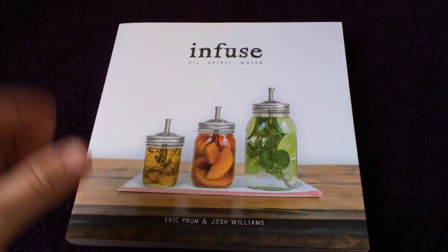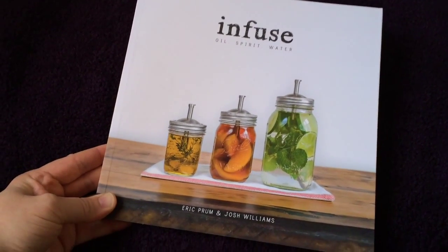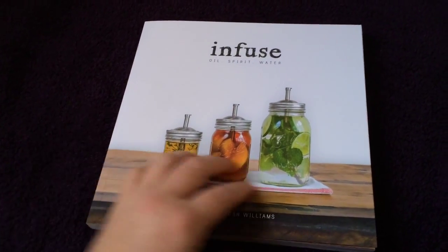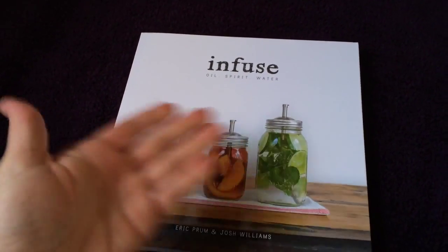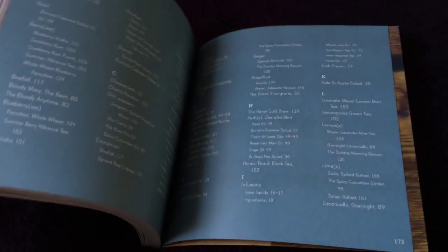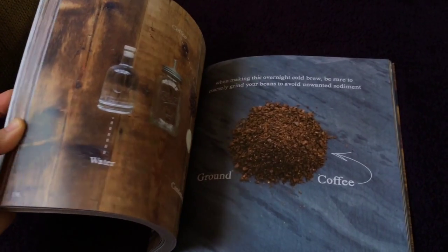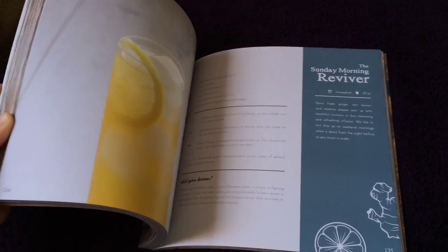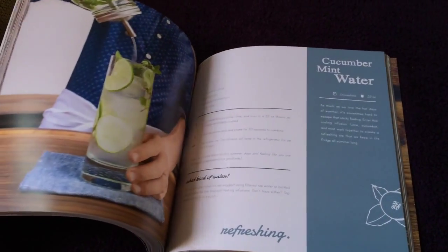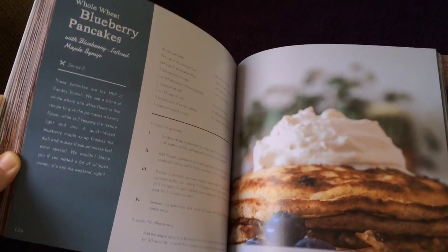Hey, this is Willow with FindingMagic.com, and I wanted to give you a really quick look at this book called Infuse Oil Spirit and Water by Eric Prum and Josh Williams. It's about making infusions with oils, spirits, and water. It's a beautiful book — there is high quality photography throughout, and the layout is very modern but clean and easy to follow.